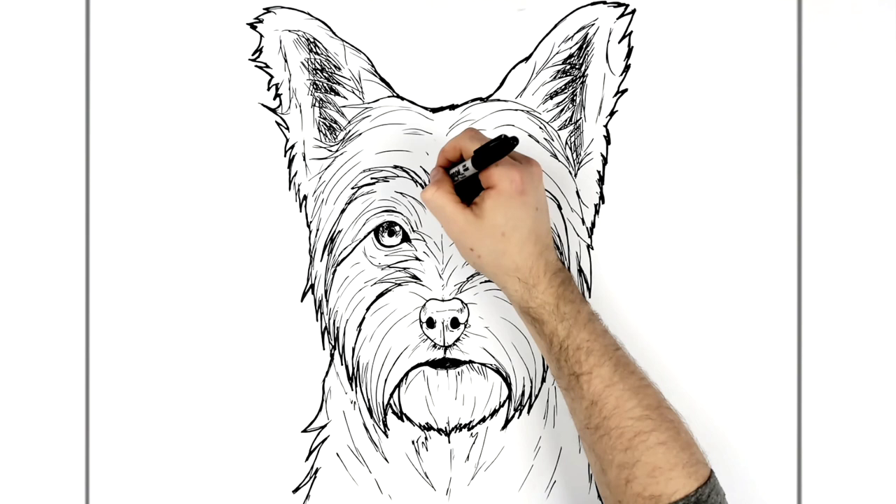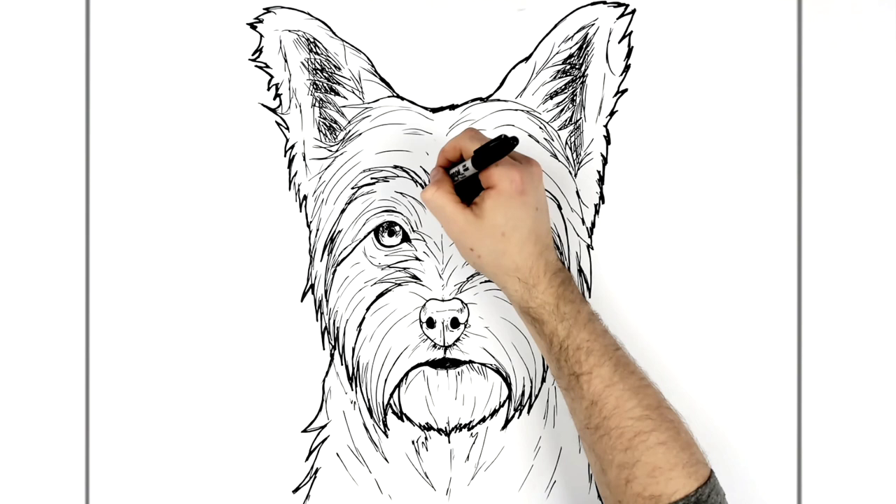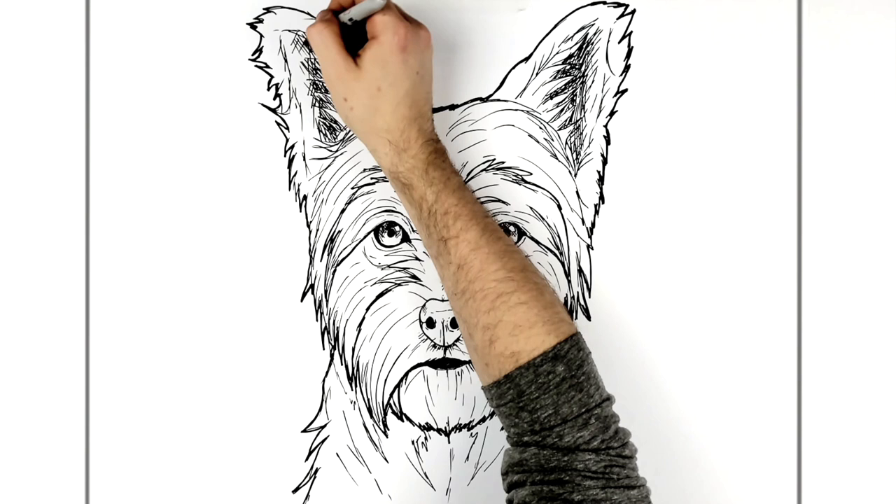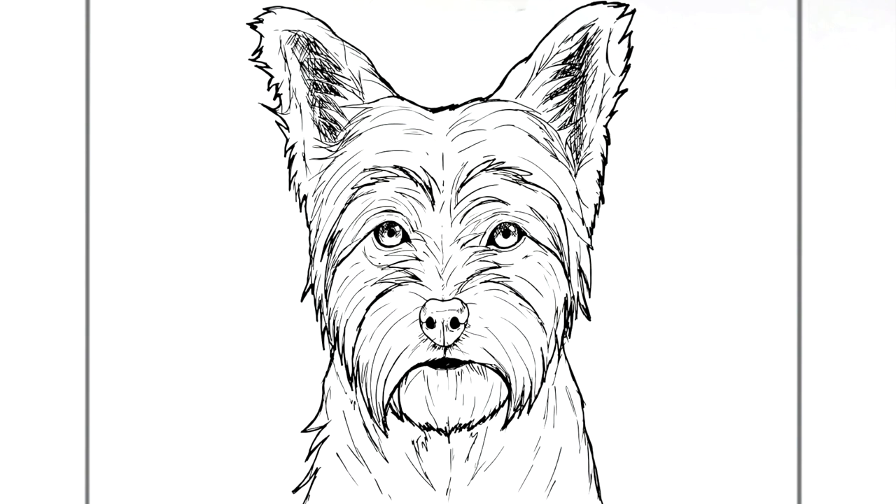I think that'll have to do for this drawing. That is how to draw a Yorkshire Terrier, or a Yorkie for short. Hope it was helpful — thank you very much for the request. If anyone else has requests, head on over to Patreon and sign up if you can afford it, and I'll get to it real quick compared to YouTube requests. Thanks for watching, guys — see you in the next one. Bye.